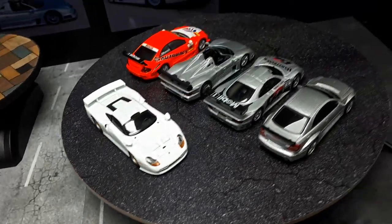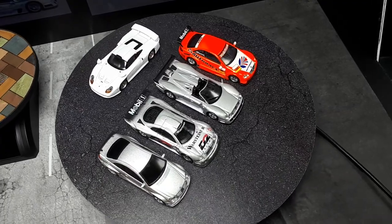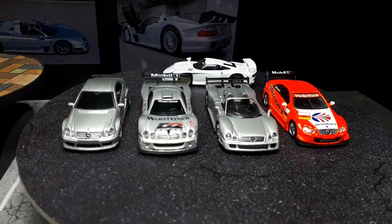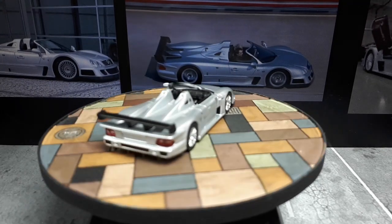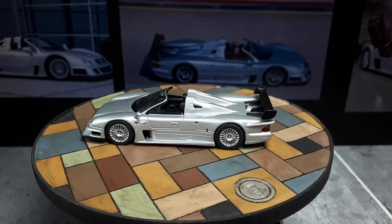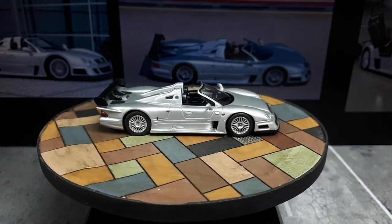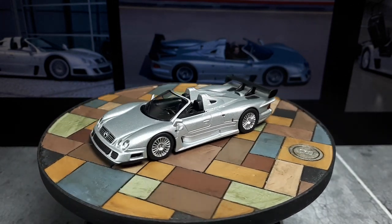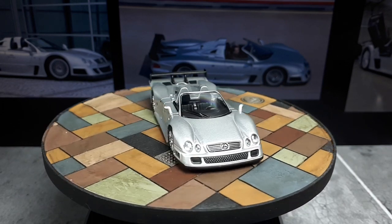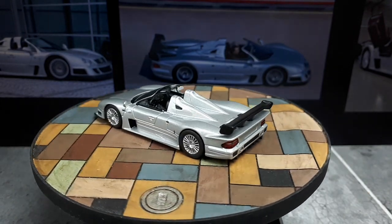Let's get a top view. Very cool. It's a little let down again to see paint rash, especially on a silver Kyosho, but that's part of the game of collecting old die-cast Kyoshos. Just keep that in mind if you haven't bought any — they tend to be expensive and you're going to have to live with these sort of problems. There's just no way around it.